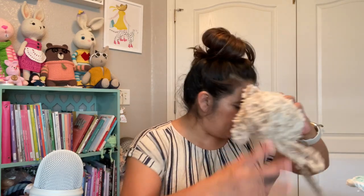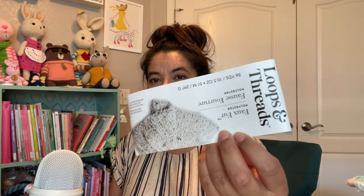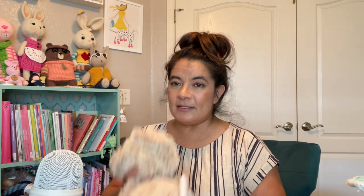I used this yarn — it is also by Loops and Threads, Faux Fur. This is the color, but it doesn't say a color name. It just says eight article. It is a creamy color. I made this and one skein will not be enough to make another one. So if you buy one, you can probably only make one.